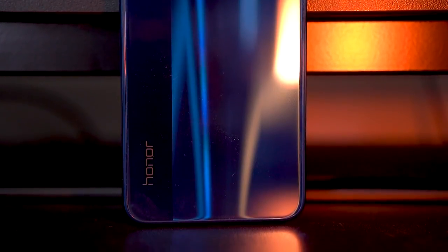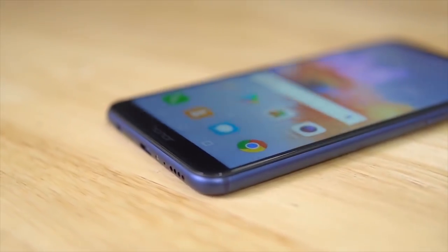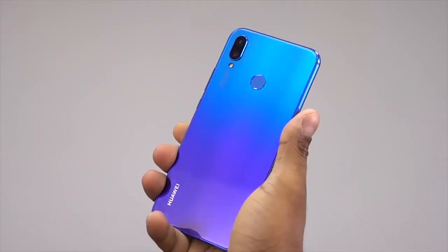The Honor 8X. After a long list of various phones with the Kirin 659 chip, Honor has finally decided to use that new Kirin 710 — you know, the one we saw on the Nova 3i. But before we talk about the chip and the specs and all that, let's first unbox the Honor 8X. Hey guys, Ash here from C4ETech, and let's get started.